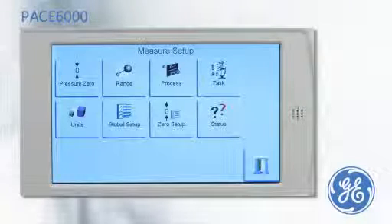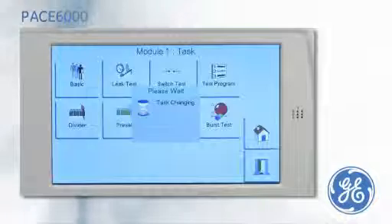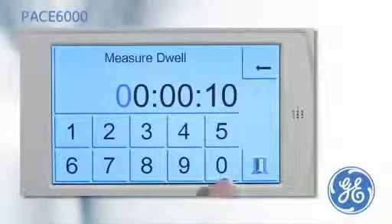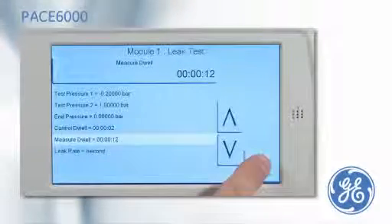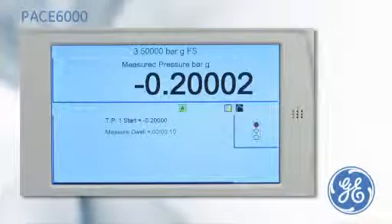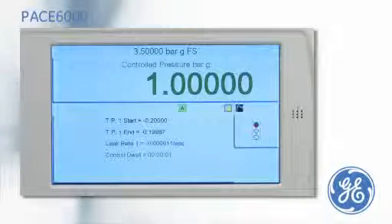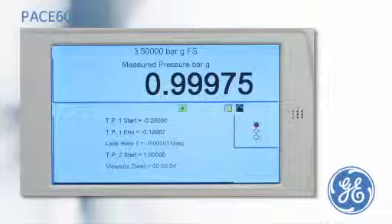To test for leaks in the test system, or to ensure there are no leaks in a device under test that has been dismantled and reassembled, the PACE 6000 has an optional leak test task. Both a negative test pressure and a positive test pressure, along with the controlled dwell, can be entered. The leak test time, called measure dwell, is entered in hours, minutes and seconds. Once the test has been started, the PACE will evacuate the system to test pressure 1 and measure any pressure change during the leak test period. The leak rate is calculated and displayed. The PACE then repeats the leak test with a positive test pressure 2, before a final display shows the start and end pressures along with the leak rate of both tests.